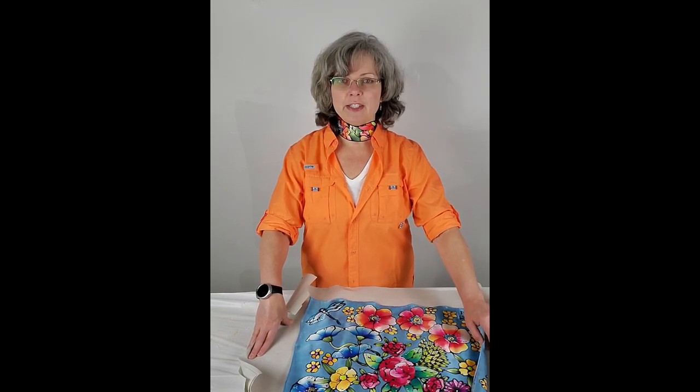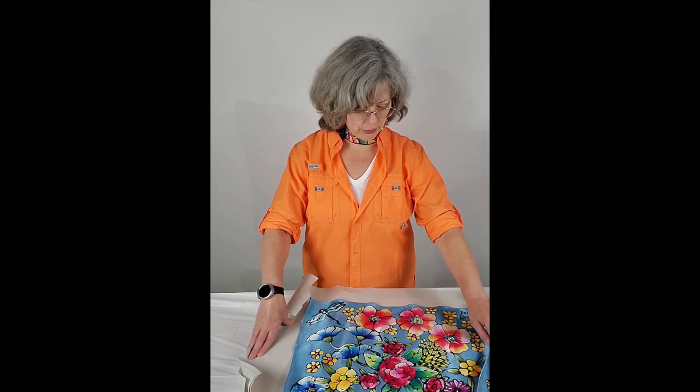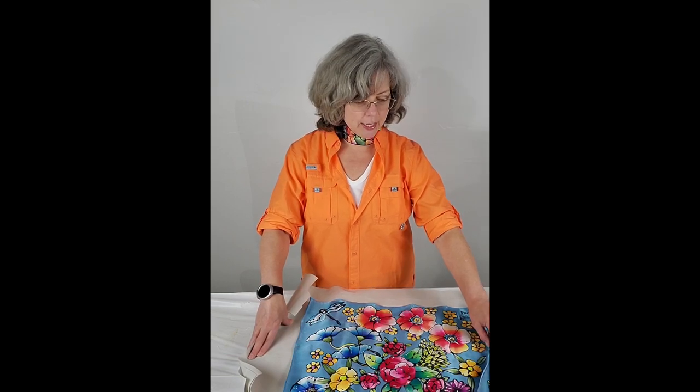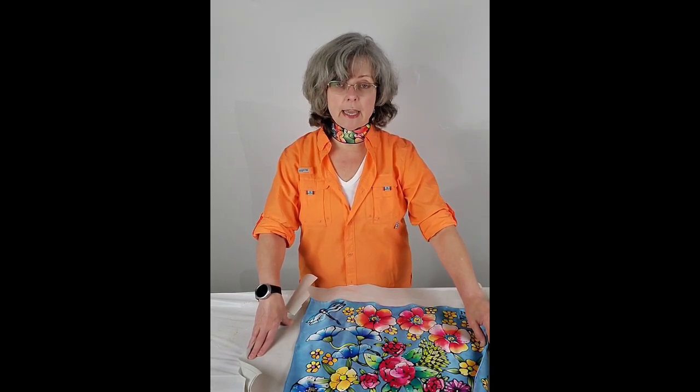I do have people come by my studio, especially during festive holidays, to buy gifts for birthdays, Mother's Day, or any other holiday where gifts are shared. So I'm going to cut the camera, go take care of washing this, and come back and show you the finished product.